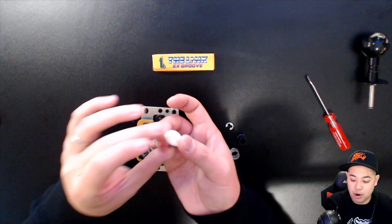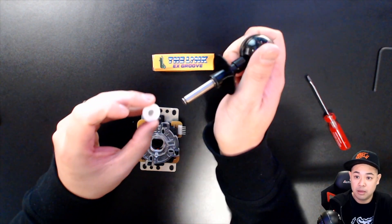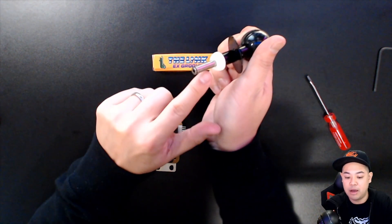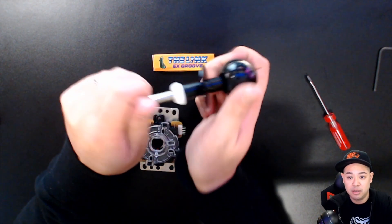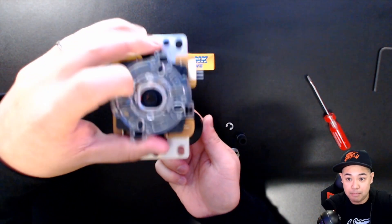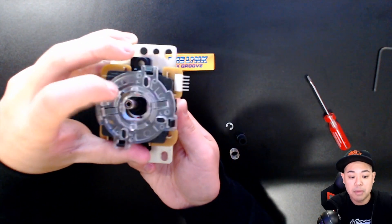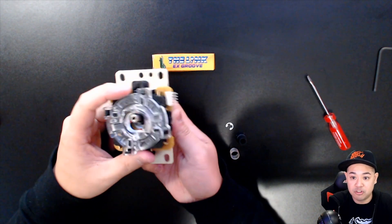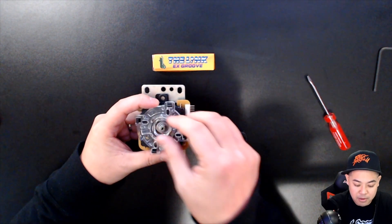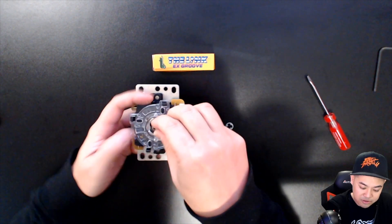Now that everything is apart, take your Link EX Groove with the round side facing down and pop the bushing onto the bottom of it. Thread it through — remember, you do have that base inside there. Thread this whole thing through the base, and then everything comes back together: spring first, then the actuator on top of the spring.